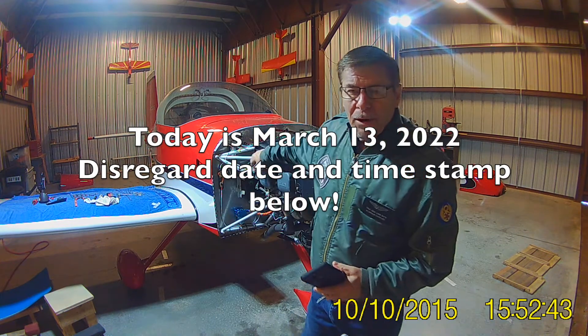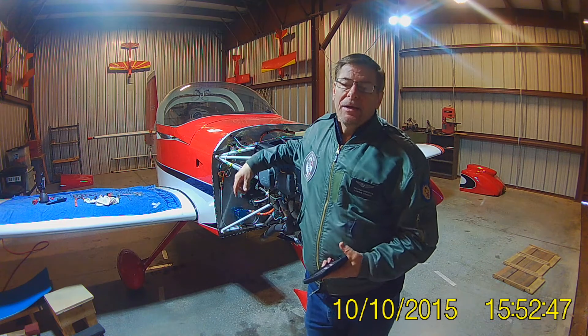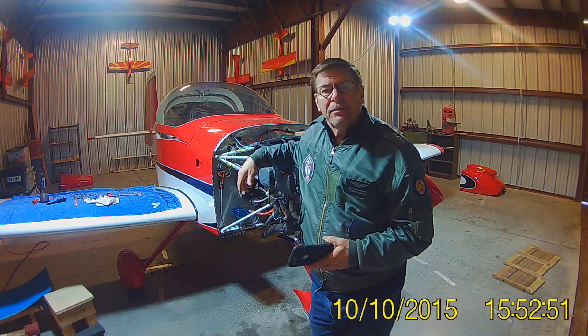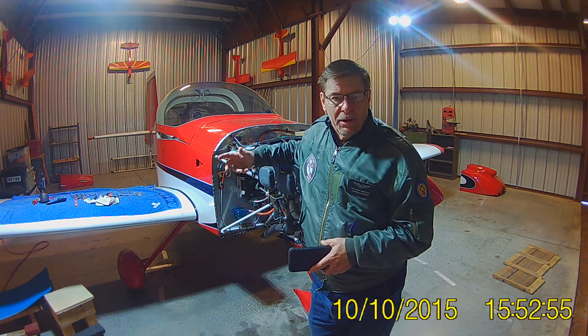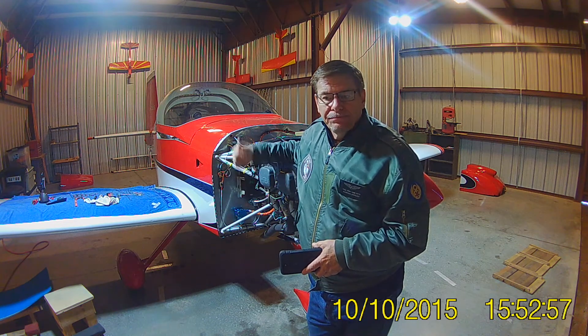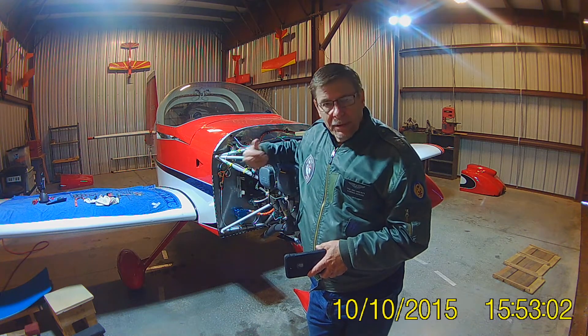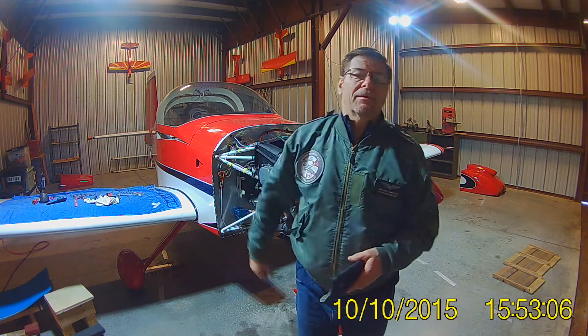Hello, everyone. My name is Paul. I'm doing an annual condition inspection on my RV 7A. The problem I have every year is I always have to go up and bother the mechanics at the FBO because I don't do this all the time, once a year or as needed. Getting ready to do the magneto timing check, so I'm trying to make a video to help myself remember how to do this, not have to bother them. And hopefully it'll help you all too.